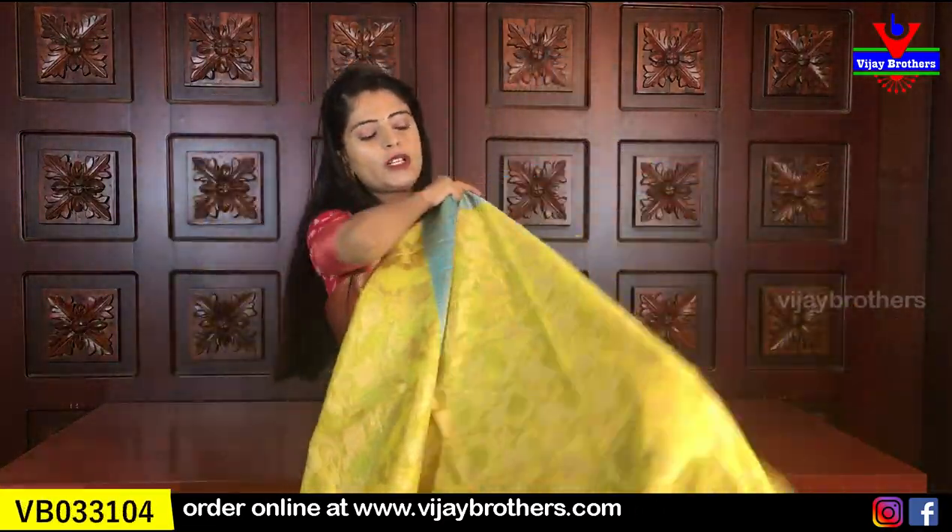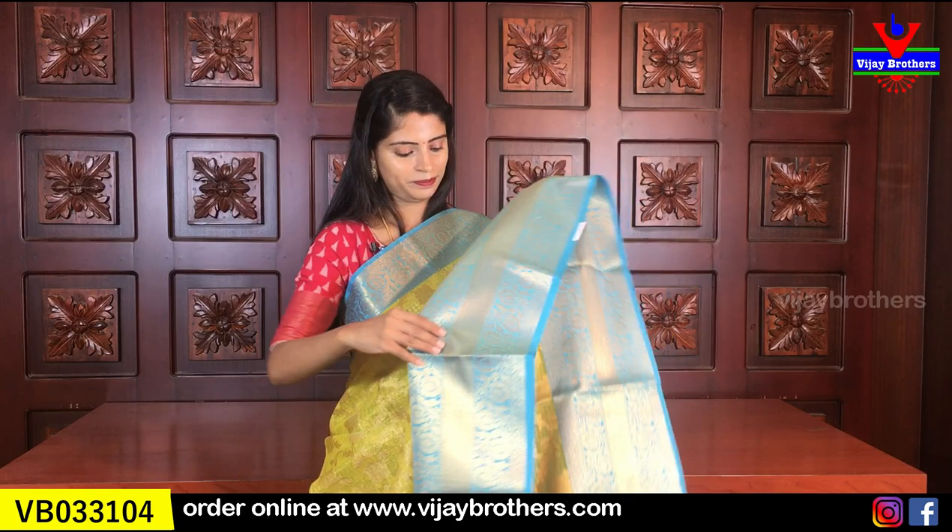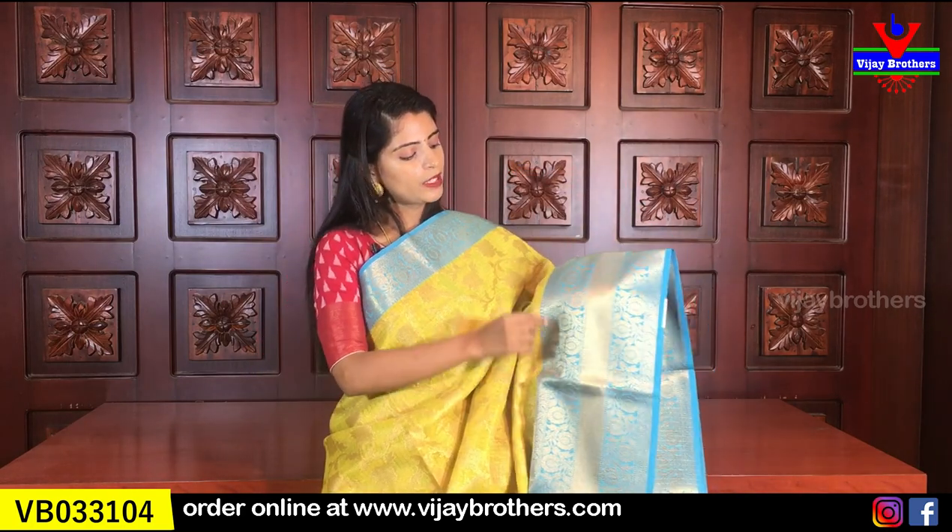We also have yellow with blue — it is a very vibrant yellow and very easy to blend in. It is a very beautiful color. There is also a beautiful leaf pattern with florals and creepers.